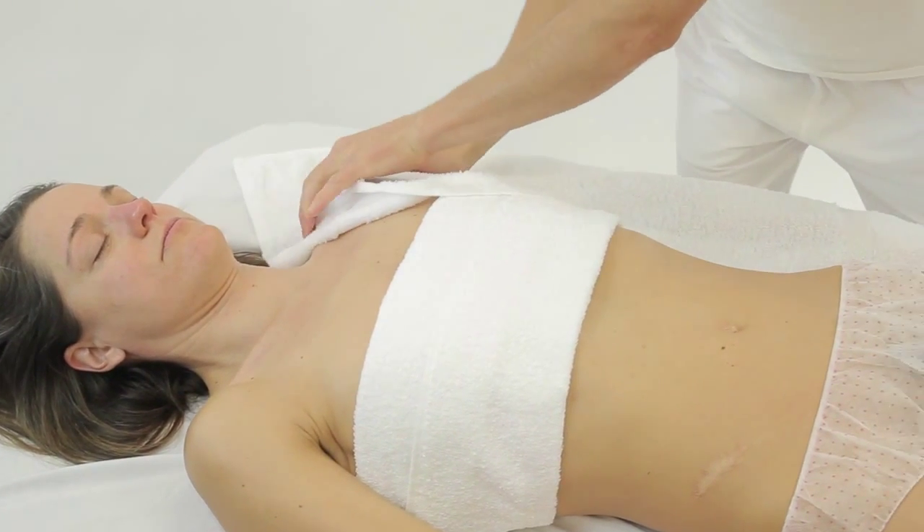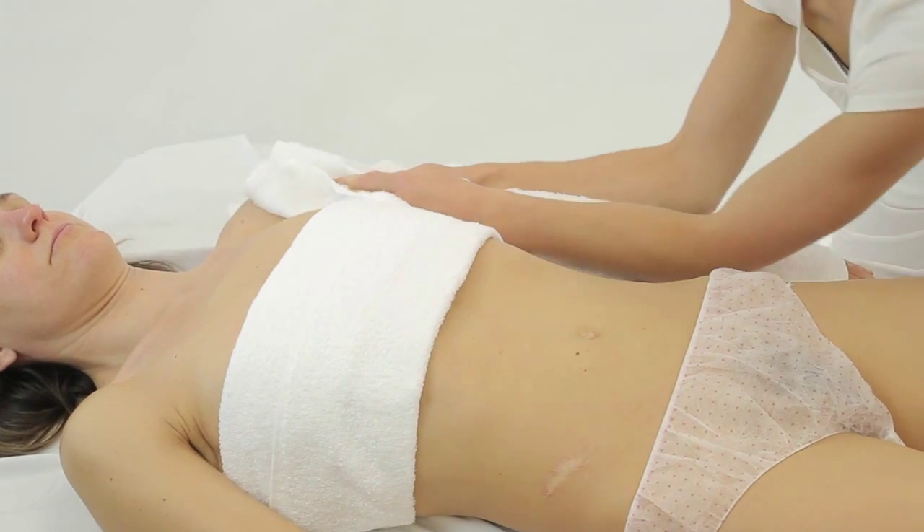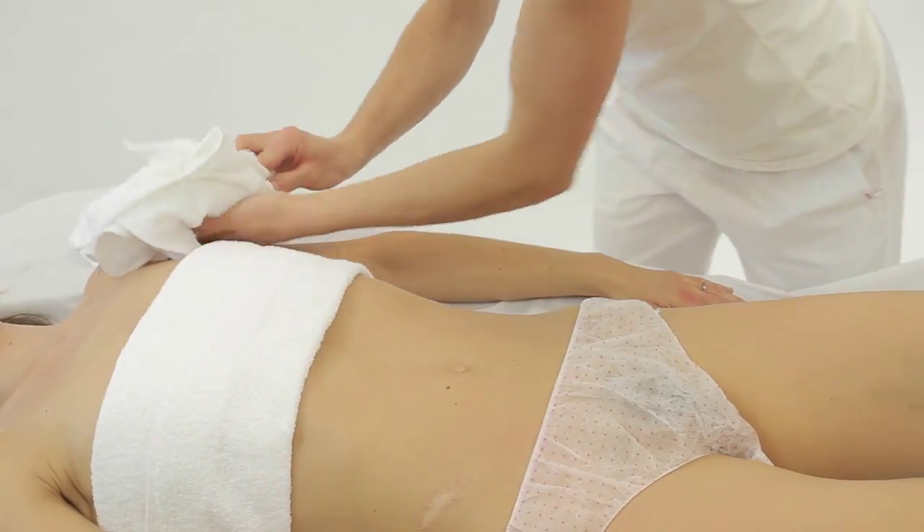Place the hot towel vertically on the proximal portion of the arm and pull the towel towards the hand in one sweep. Although not demonstrated here, you can turn the arm over and use the clean side of the towel to wipe down the other side of the arm.